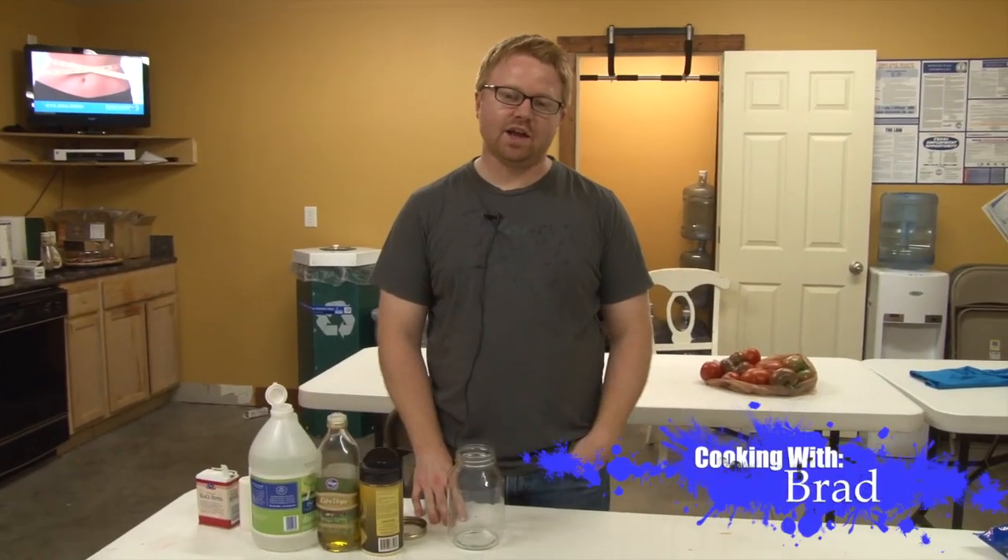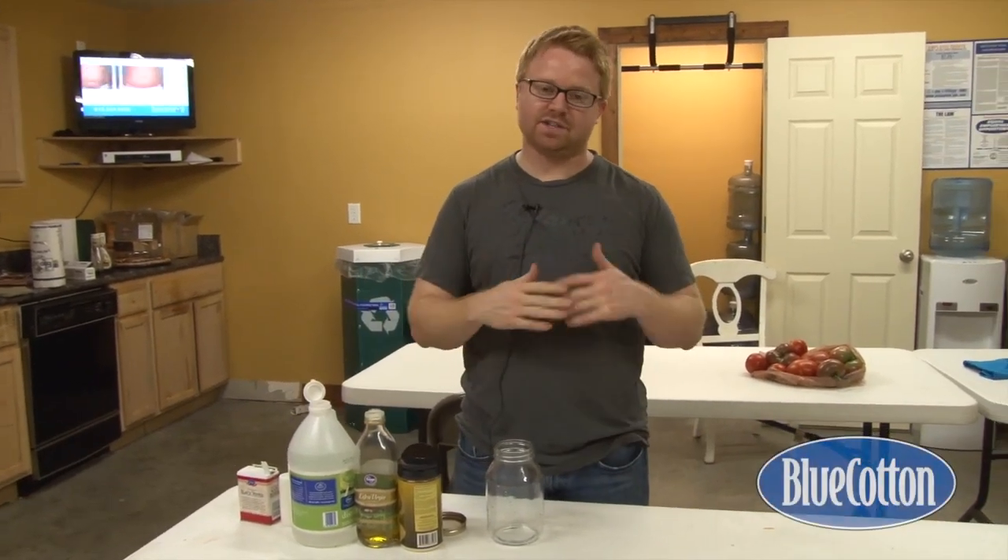Hi, I'm Brad from Blue Cotton and I love summer. Today it is really hot outside and the guys are just cooking in the back, printing your shirts and getting them out the door.